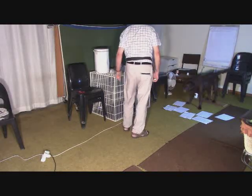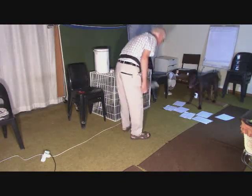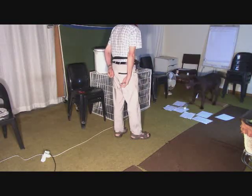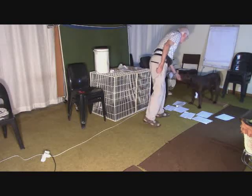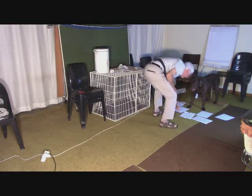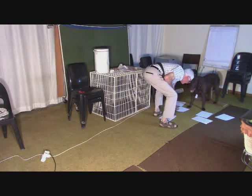So that's what it looks like without the bottle. And then we add the bottle in, so she learns to ignore the papers no matter where the papers are.